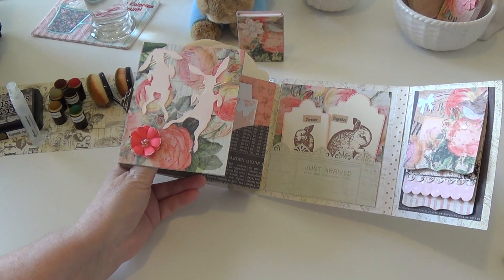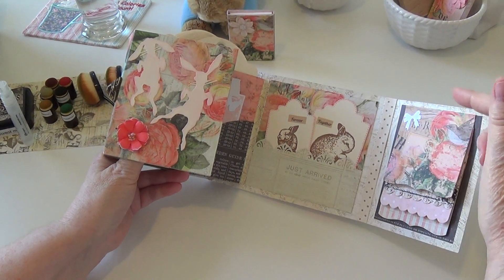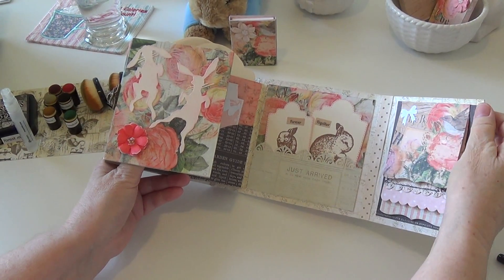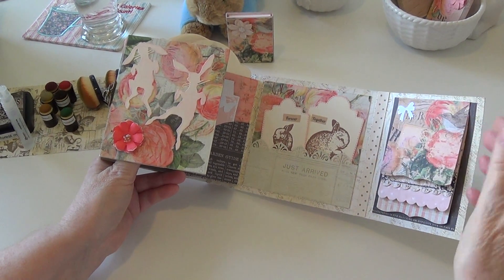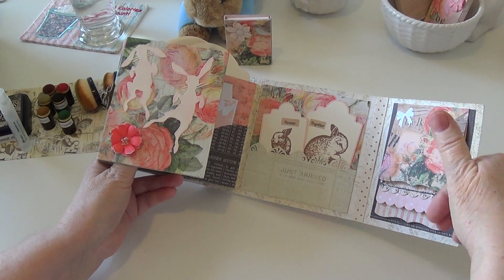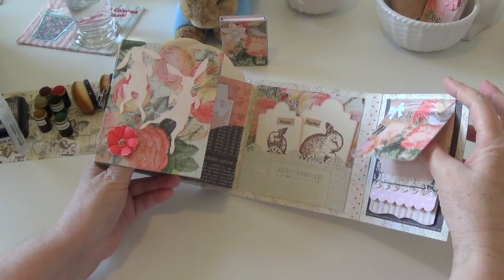There is a waterfall die that's an accessory die that goes with this folio die, but since I already had one from Spellbinders and I measured it and it worked perfectly, I went ahead and used that because I already had it.